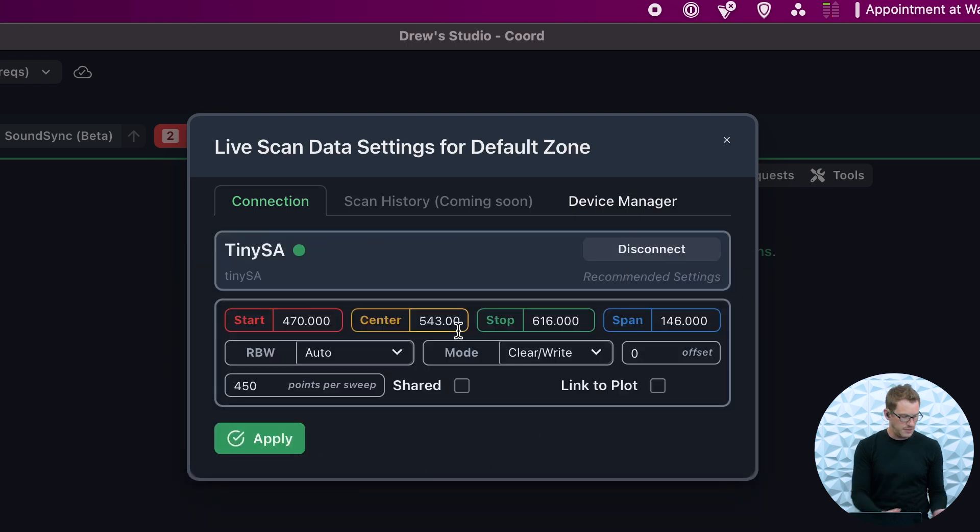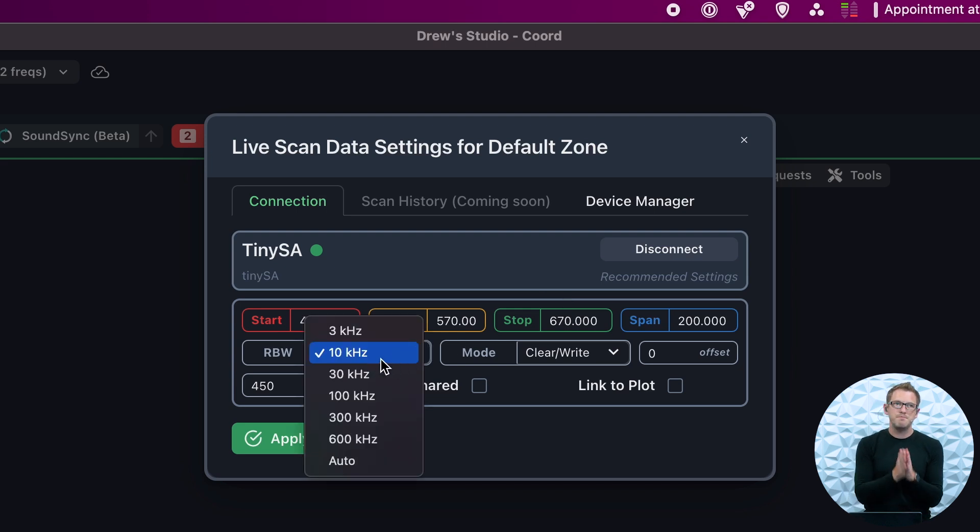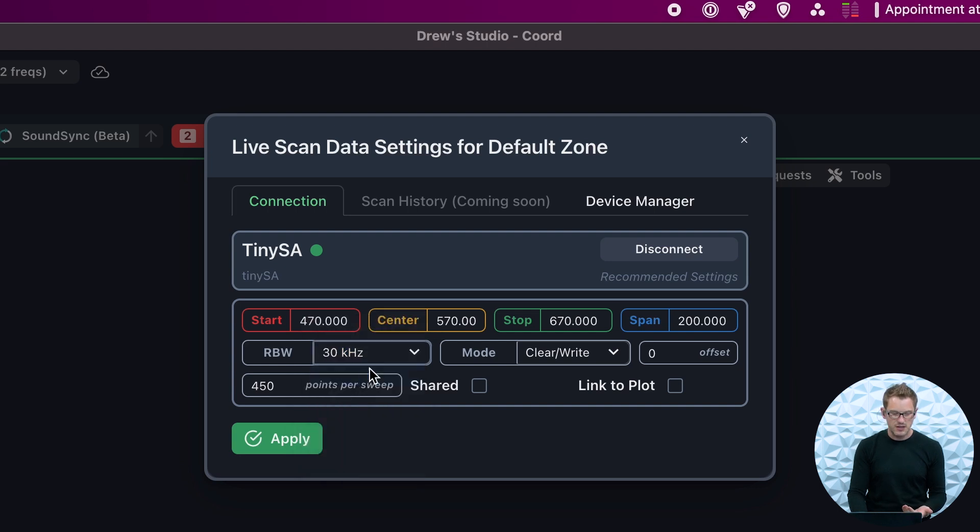Now at this point, this has pulled up my TinySA and it is connected into my computer. Now that we've connected to our TinySA, we can go and define our measurements. I have one old device in the 600 MHz band from before the band repack, so I need to scan a very specific frequency high up in the band. I'm going to do a scan between 470 and 670 MHz. For the best resolution, I would choose one of the higher options, but because I'm doing a video and want this to be quick, I'm going to select 30 KHz. Once we've done that, press Apply.